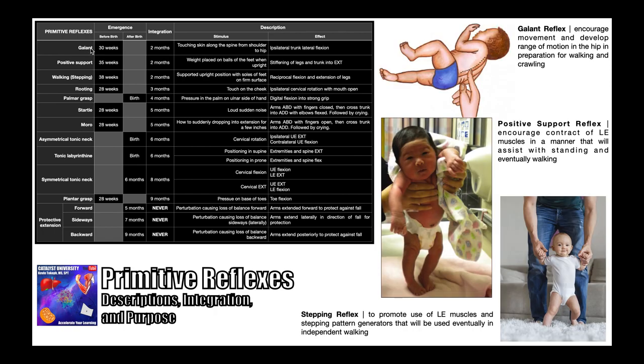The first reflex is the gallant reflex. This reflex is stimulated by touching the skin lightly along the spine from the shoulder down to the hip — lightly brushing your finger from the shoulder all the way down to the hip. The finger is brushing down the left side of the spine, and so the infant responds by laterally flexing their trunk to the left. Whatever side of the spine is being brushed, the lateral flexion occurs in the same direction — ipsilateral trunk lateral flexion. The gallant reflex is first seen about 30 weeks before birth and is integrated around two months after birth.